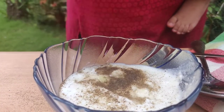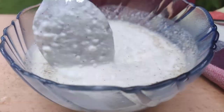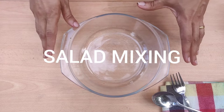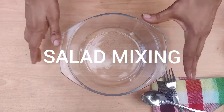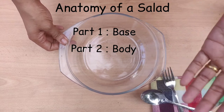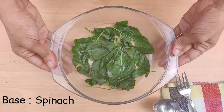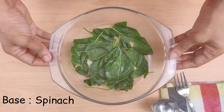This is the main part. The first part is the base, the second part is the body, the third part is garnishing, the fourth part is dressing. This is the base of spinach. This is the steamer.